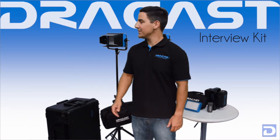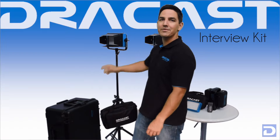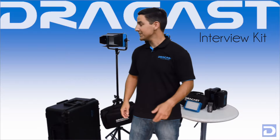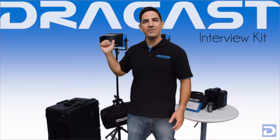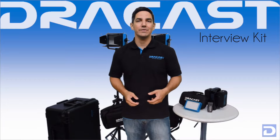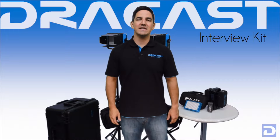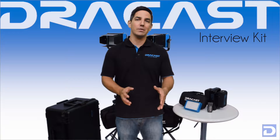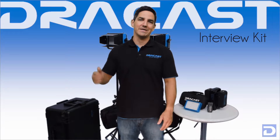The basic interview kit is going to come with two DrayCast LED 500s and a camera-mountable DrayCast LED 160. It's also going to come with two light stands so you can set up your 500s and get shooting right out of the box. Each one of those lights is also going to include a nylon soft carry case. This kit is available in tungsten, daylight balance, or bicolor, and it's available with V-mount or gold mount battery plates on the 500s.